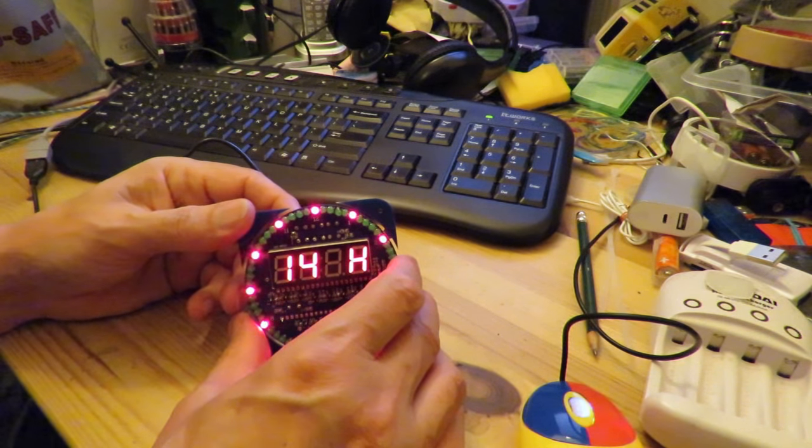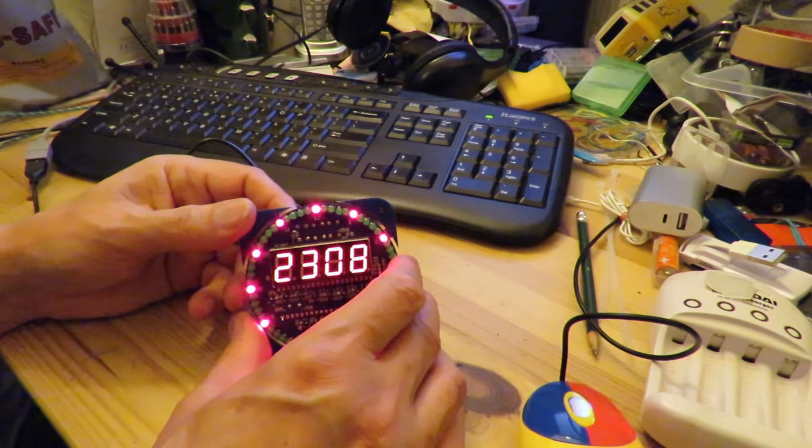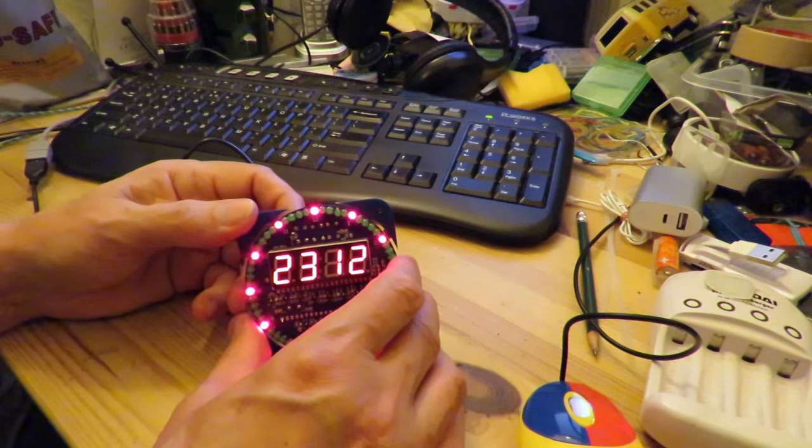Twelve, thirteen, fourteen, fifteen, twenty-three. 32 at the moment.